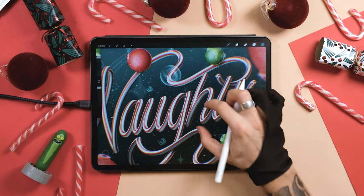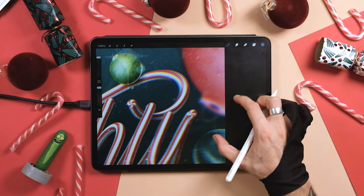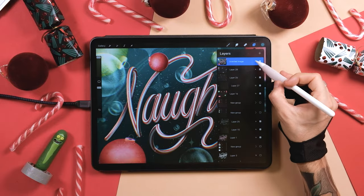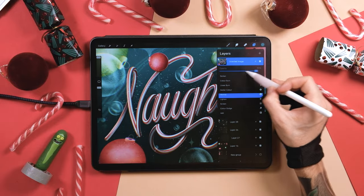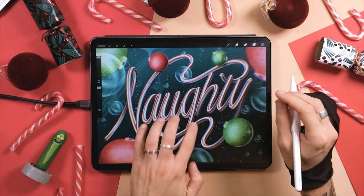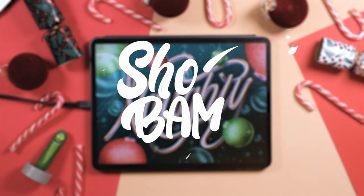Thank you so much for making it to the end. Remember that if you want to keep learning, you can check out our Patreon — we share new long-format tutorials every single month and the library is getting bigger and bigger. You also get free brush sets and huge discounts in our shop. See you next time, bye.